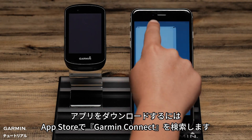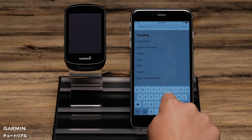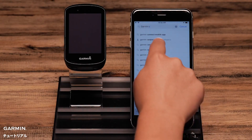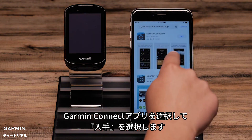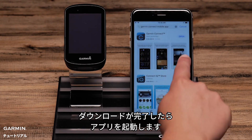To download the app, go to the App Store and search for Garmin Connect. Select the Garmin Connect app and then download. Once downloaded, open the app.